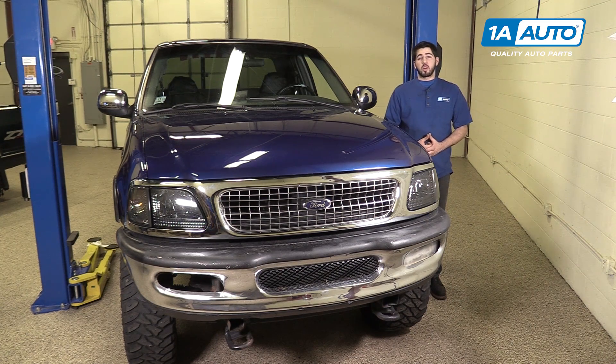In this video, we're going to be working with our 1998 Ford F-150. We're going to show you how to remove and replace your vehicle's headlamp assembly. If you like this video, please click subscribe. We have a ton more information on this and many other vehicles. And if you need parts for your truck, you can follow the link down in the description over to 1AAuto.com.